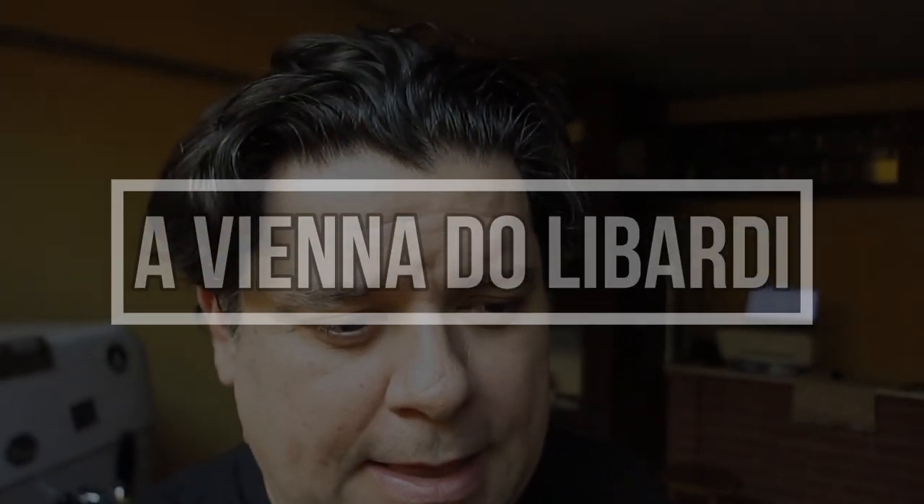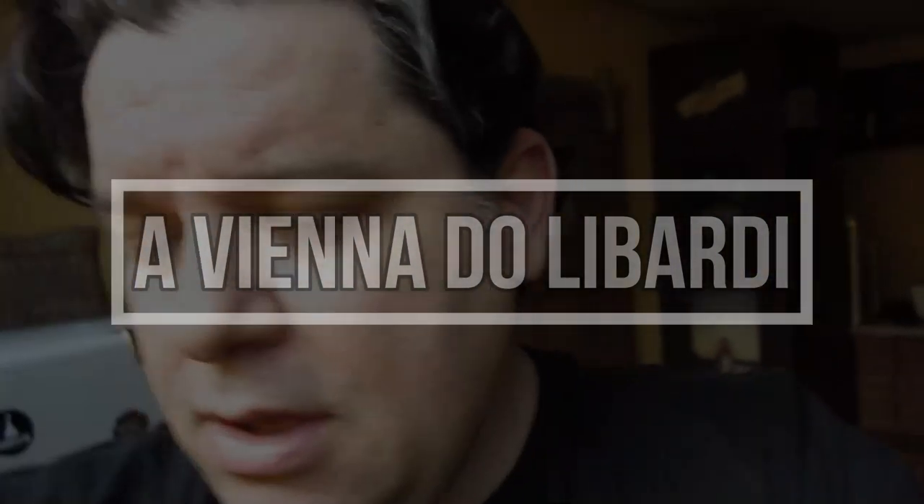Esse aqui é de uma receita de uma Viena. O Rafael Libardi, nosso amigo brazuca lá da Austrália, quando eu fiz uma outra Viena que o mestre Fraga tinha me passado a receita — foi a primeira que eu publiquei.